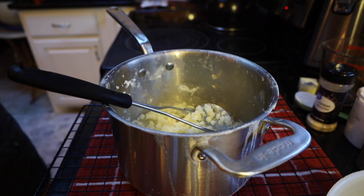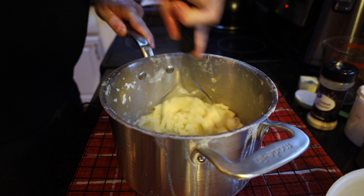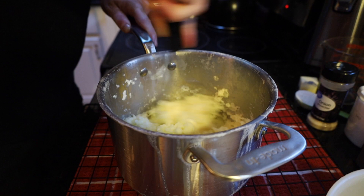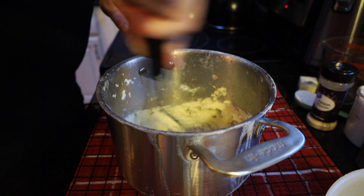We're now going to add our butter. Make sure you get all that butter in — it's going to be heavy on the butter flavor. It's more like a nice whipped potato.